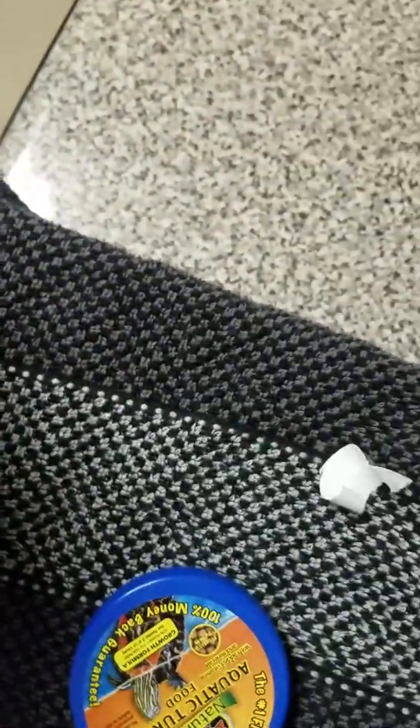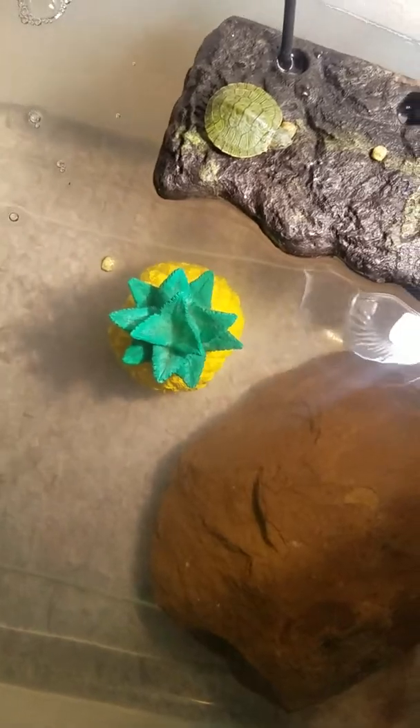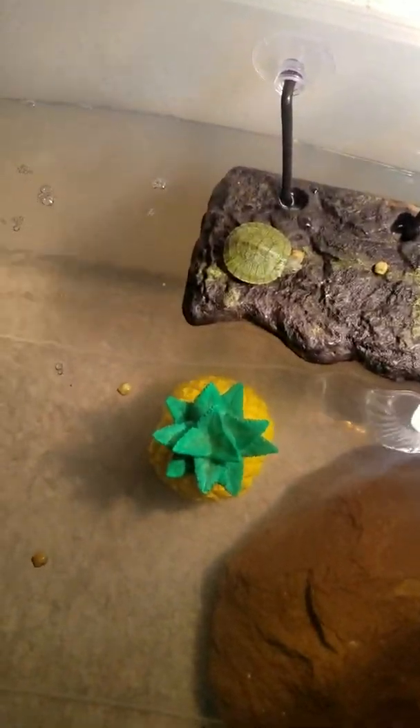I honestly didn't think this turtle was going to arrive in time, but he did. This is the food I bought — giving him about four pieces right now. I'll put one in the water and three right here. This is kind of like a care video, I guess. I'm not sure where I'm going to put this, but it's going to be a short video. Sorry I haven't been uploading. Thanks for watching, and bye.